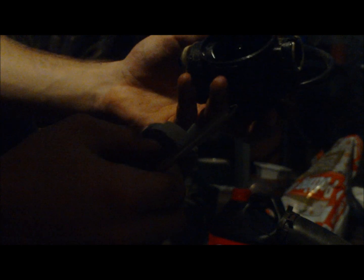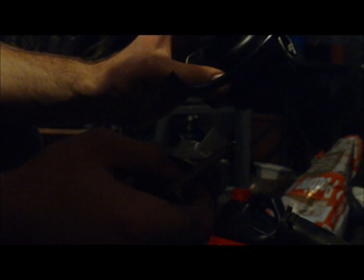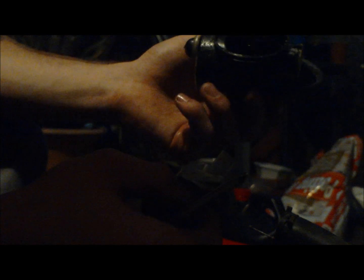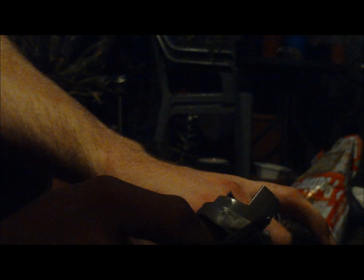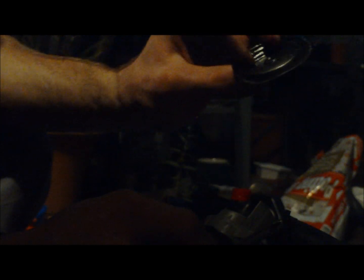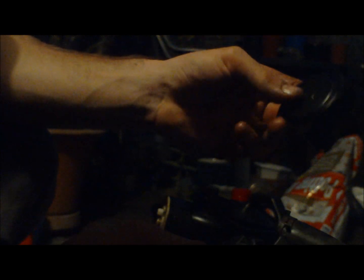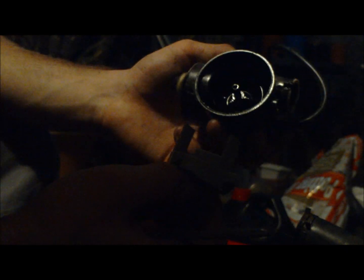And then that's it — you've got your carby. This one's really clean, it's perfect. But that's how simple they are, it's actually a pretty good design. One thing to check is that your diaphragm hasn't shrunk, torn, or ripped — just make sure it looks in good condition like this one does. I won't even bother cleaning this carby because it came apart pretty good.